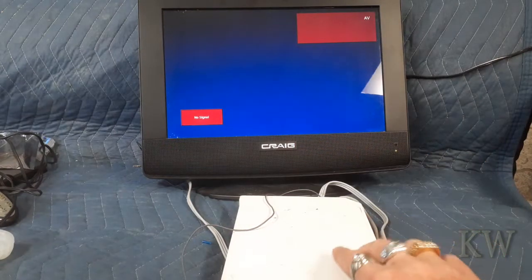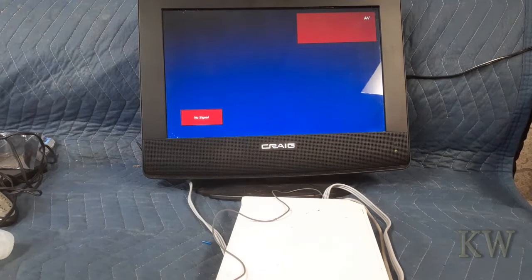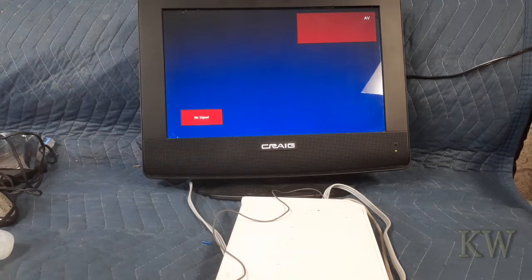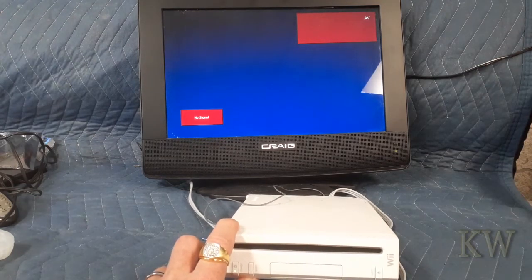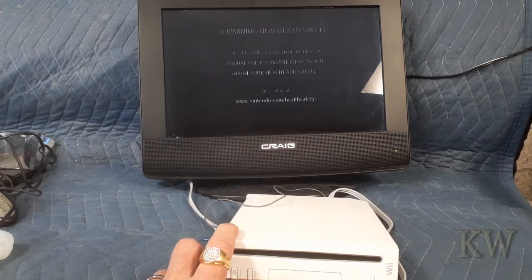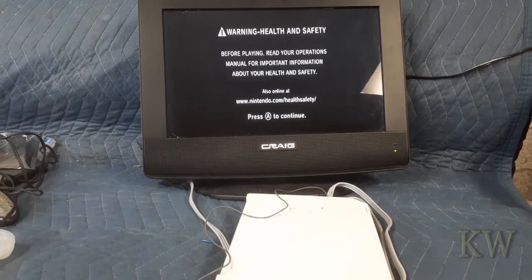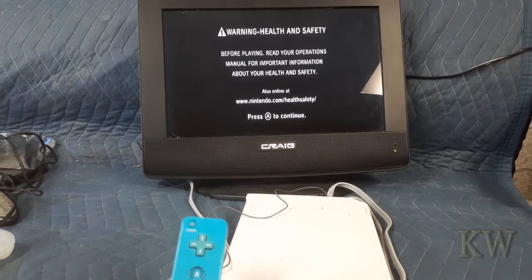Okay, TV's hooked up, Mr. Wii's plugged in, and I got the remote. Booyah — I think we're ready to go. Let's turn it on. We got a yellow light. We need the blue flash — I think I missed it. Oh, that's a good sign. I lost the remote — oh, here it is. Press A to continue.